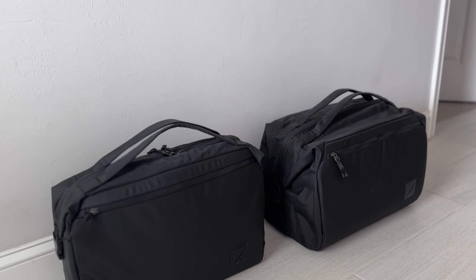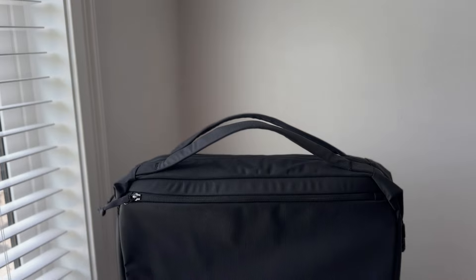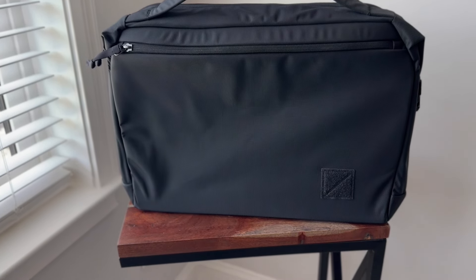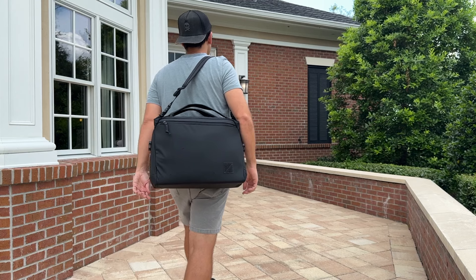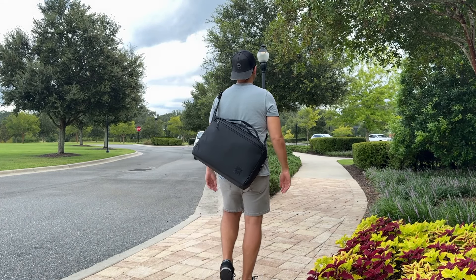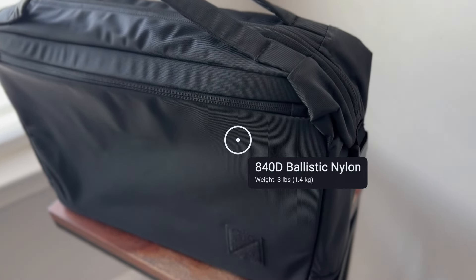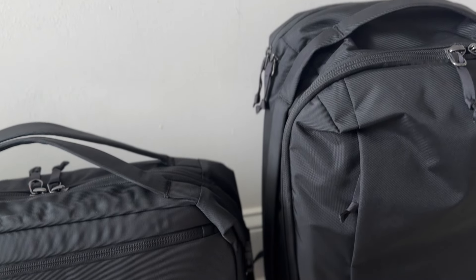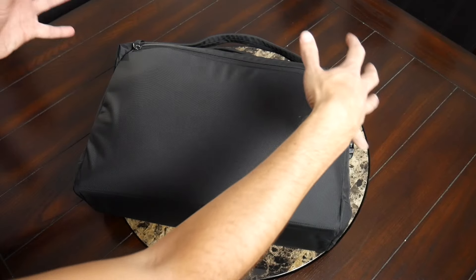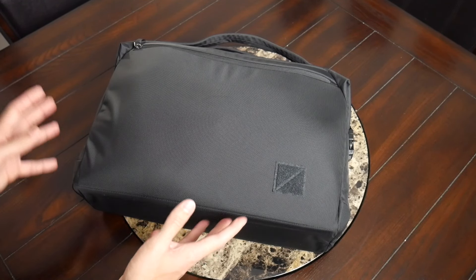Starting off with the overall aesthetic, this definitely looks like a smaller version of the company's Transit Duffel. It's got Evergoods' typical minimal utilitarian vibe that's going to be really versatile across a number of environments, whether you're going into a more urban setting or if you're traveling. It's maybe not going to be quite as sleek looking as some of the more tech-focused briefs on the market, but this is generally a style that I'm a big fan of. The bag feels really solidly built. The exterior fabric is an 840D nylon, similar to what was on the recent edition of the CPL24. It's held up really well and feels like it's going to offer plenty of weather resistance. There's also a lot of foam padding incorporated throughout the bag, which helps give it its structure and provide protection for everything on the inside.